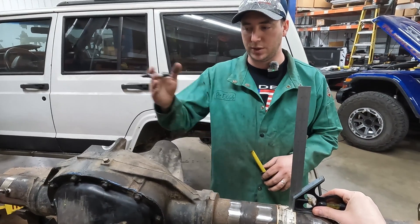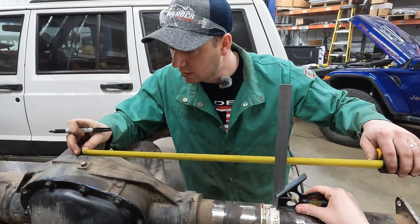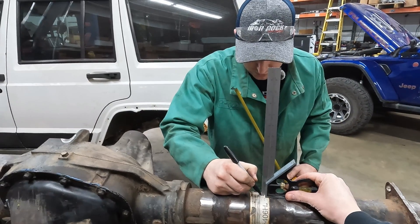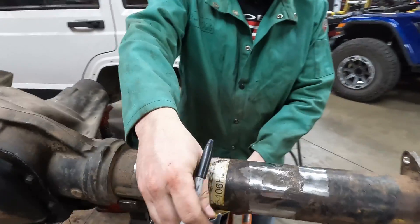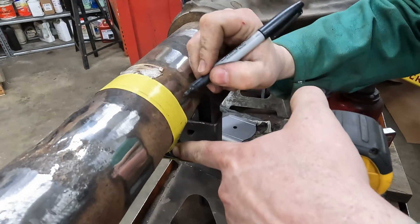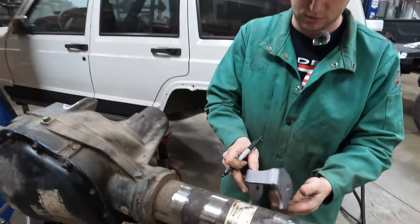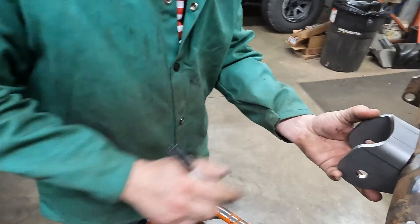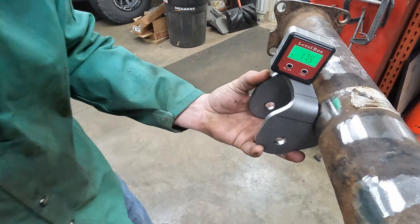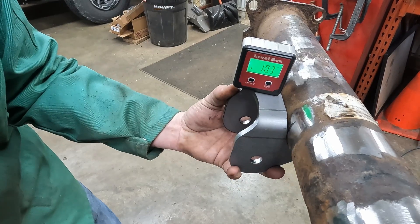So we're going to get our lower control arm mounts on. Our measurement from center of our axle to the inside corner of our lower control arm is 18 and a quarter. So from our center line, we're going to mark that on the top of our axle. I'm going to cheat and use my tape measure to belly wrap this thing — right on my line, tuck it back to itself so it overlaps. And that is going to be our inside mark. Now you take your lower control arm mount, right on our inside mark there. We zeroed out our gauge and we're looking for 10 degrees. Then you just want to tack that in place.